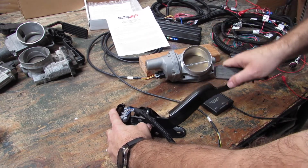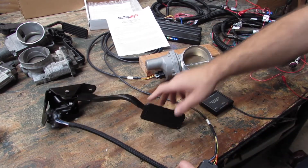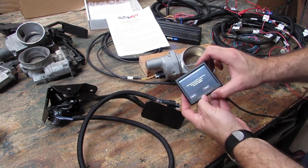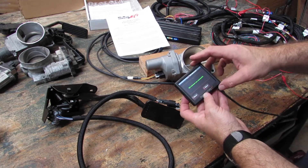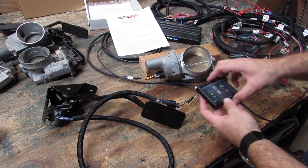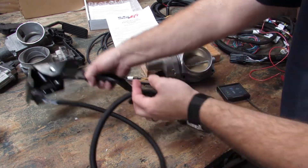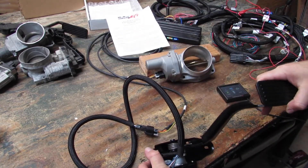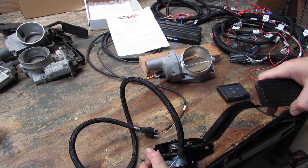Now it's asking us to move the pedal so that it can learn the pedal signals. We're going to do one, two, per the instructions in the auto set. We're going to hit next. TPS was successful — done. Now we have just learned the NBS truck pedal and everything operates just as it should.